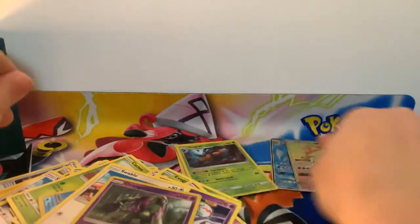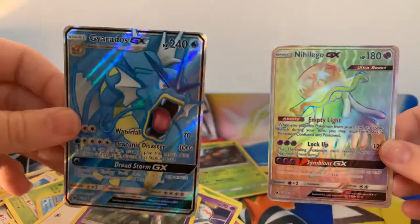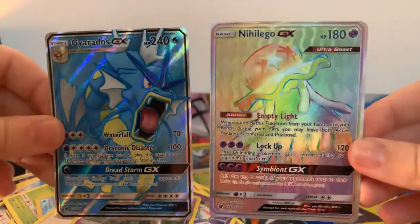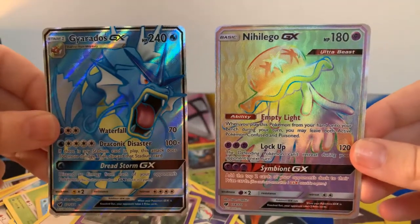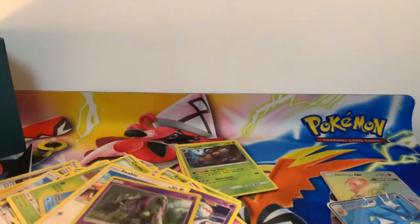So just to recap guys, our two best pulls were this beautiful full art Gyarados and this Rainbow Rare Nihilego GX — I can never pronounce that properly. As always guys, thank you so much for watching. Thank you for all your continued support. If you haven't already, please smash that subscribe button, hit the like, and don't forget to hit the bell so you can be notified whenever I upload new videos. As always guys, stay safe, have fun, and carry on gaming.